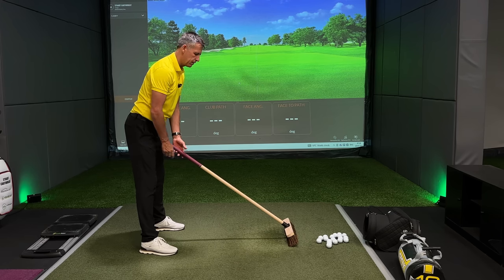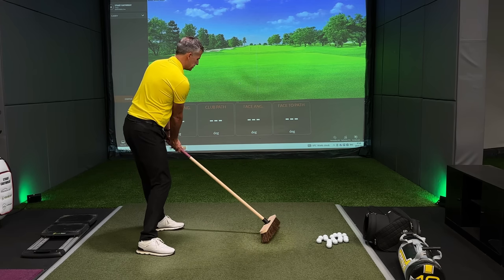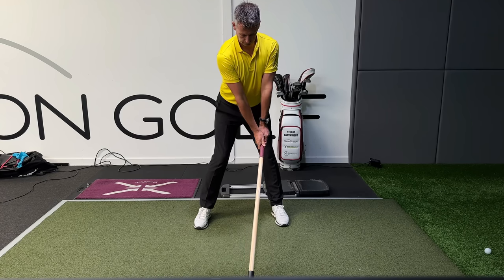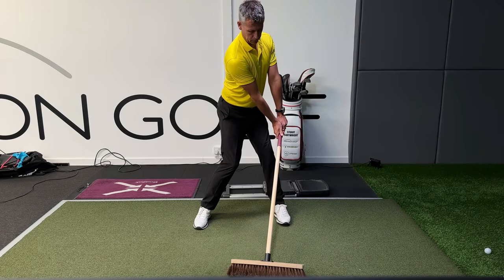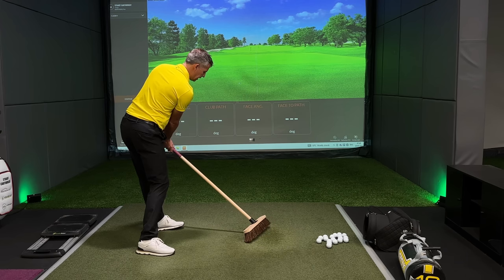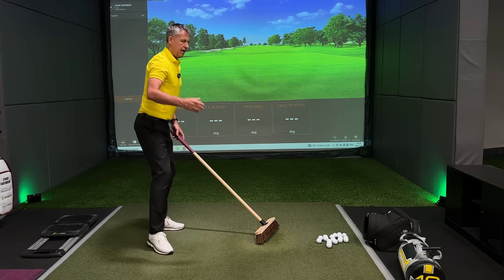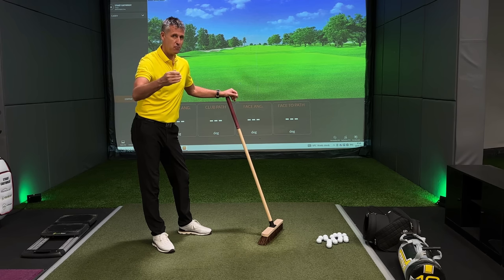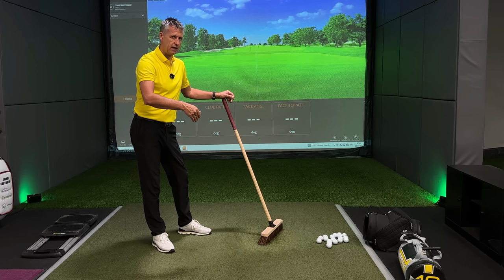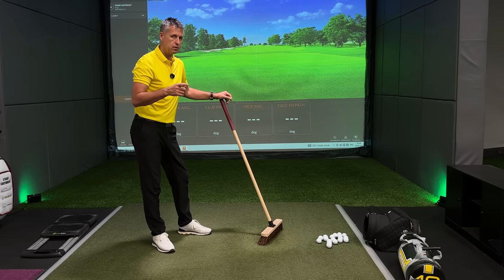I'm now going to try to pull the broom around me — and when I pull the broom around me you can see immediately I've got shuffling. When I push the handle down and pull it around me, can you see how the face is trying to open up? The minute I push it down it's trying to make the face point right. Therefore if the grip is poor or not strong enough, trying to create more force down on the handle is going to make your golf ball go too much to the right-hand side.